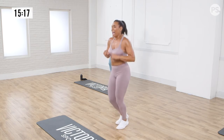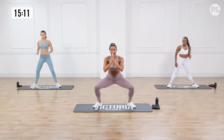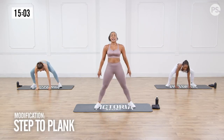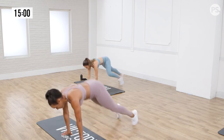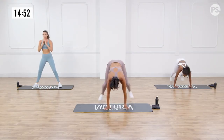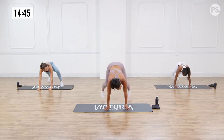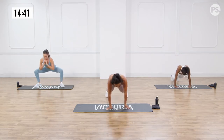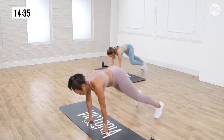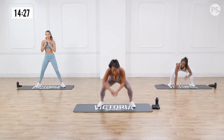We're going to move into sumo squats and half burpees. Sumo squat, nice and wide, knees over the toes. Come down, hands to the mat — half burpee, come back, stand up. Sweat is dripping, out of breath, legs are feeling it, legs are burning. A few more here, guys. Two more. Last one, down. Wonderful. Running on the spot, get your breath back.